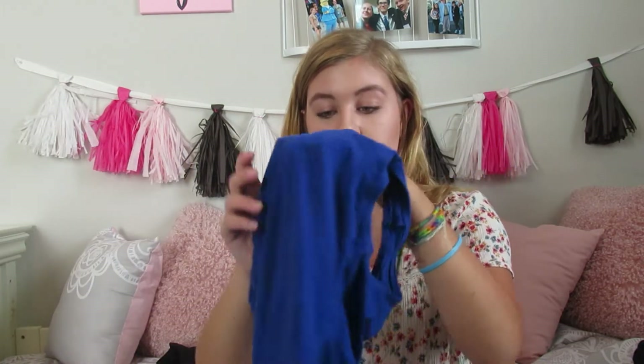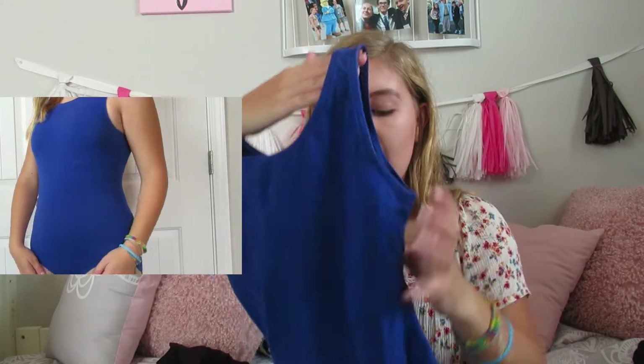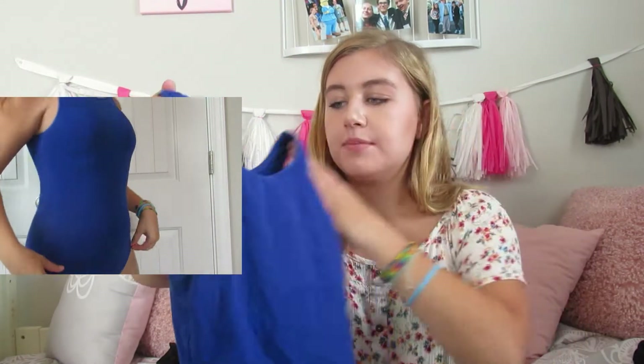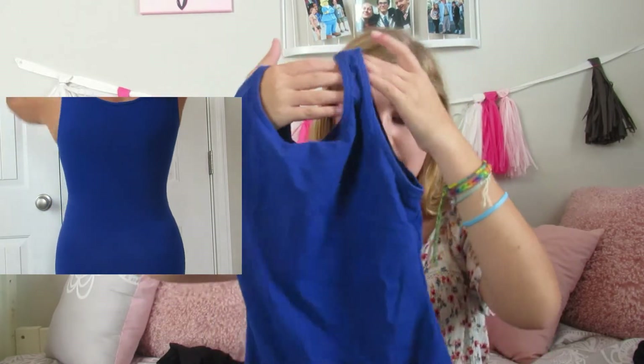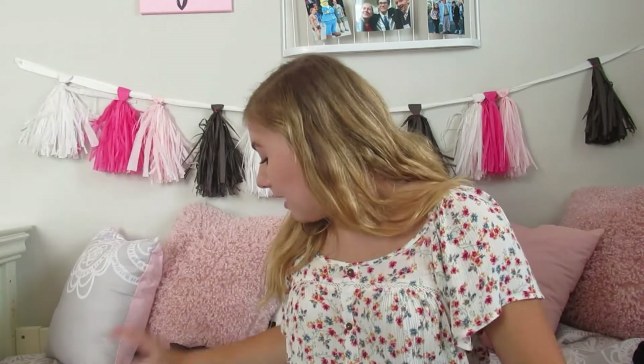Moving on to other leotards - I have this blue one, which is a fun leotard I like to wear with yoga pants that have pink, purple, and blue flowers on them. It's a basic scoop neck tank top leotard in a medium. It's a Capezio - just a basic blue leotard, because you know we need basic blue leotards.